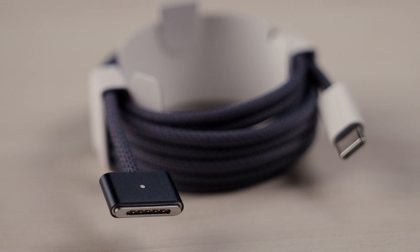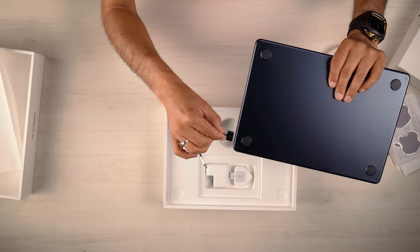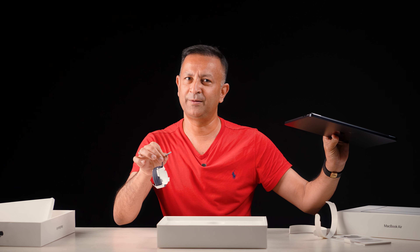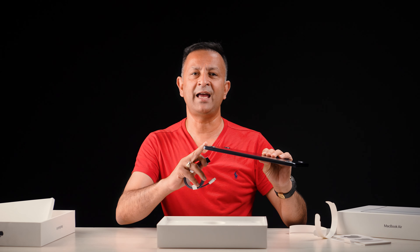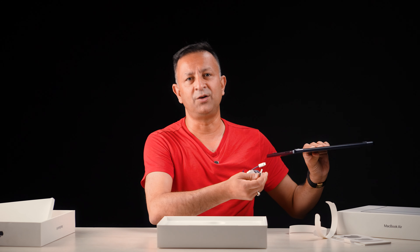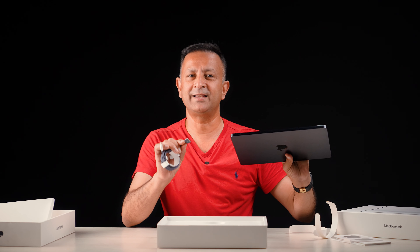What is the MagSafe? The MagSafe is a charging port. It is very important because when you are using the laptop, if there is an accident — for example, if someone trips on the cable — the MagSafe will safely disconnect and save the laptop.